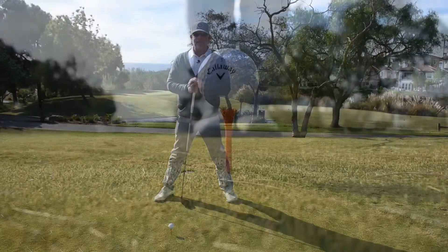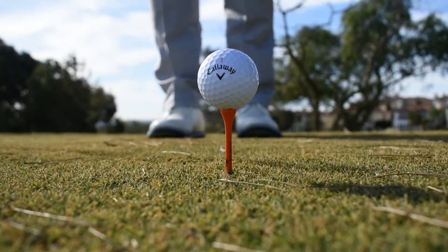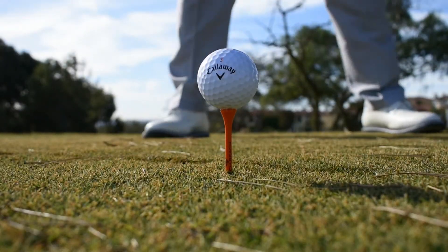Tee it high and let her fly, baby. I'm Seth Glasgow at the Monarch Beach Resort and that was your Monday Monarch Mulligan.